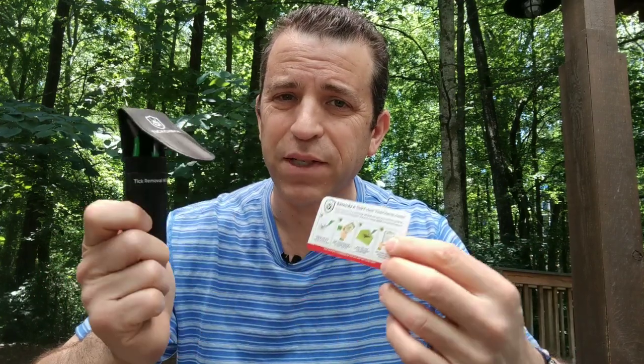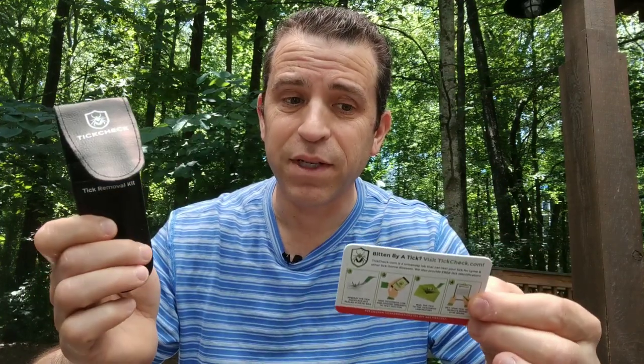All right, everybody have a great day. Thanks so much for watching. And also think about your pets too, because you can obviously use this to remove a tick from your pet as well. Take care, bye for now.